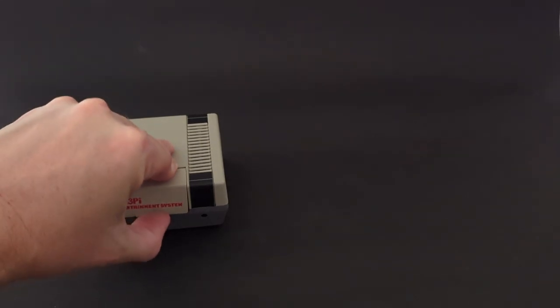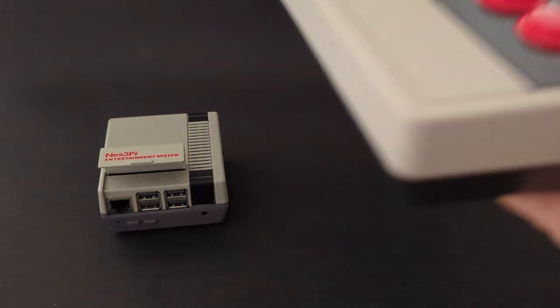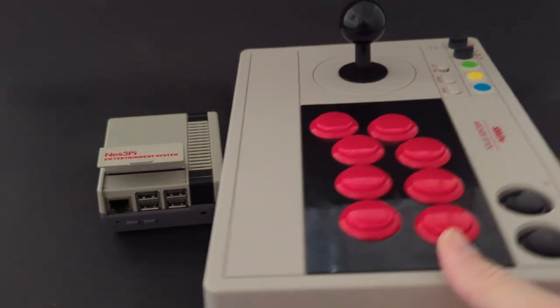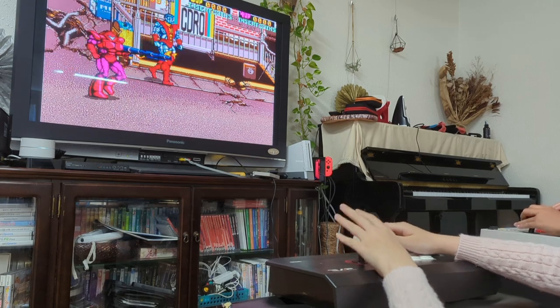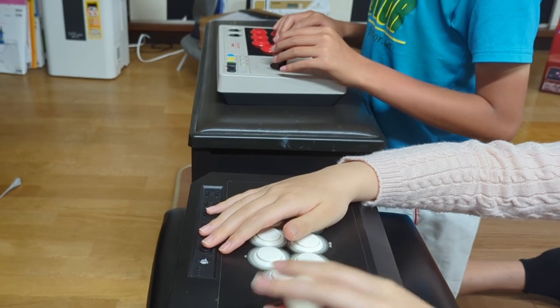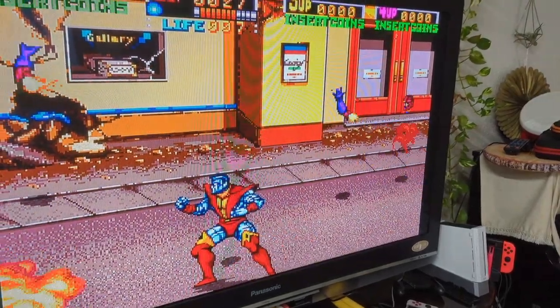My first attempt involved loading up MAME on a Raspberry Pi and buying a couple of joysticks. I even got it to work with Netplay so that I could play X-Men with my family on the other side of the world. But something was still missing — it felt more like a home console than being in an arcade.